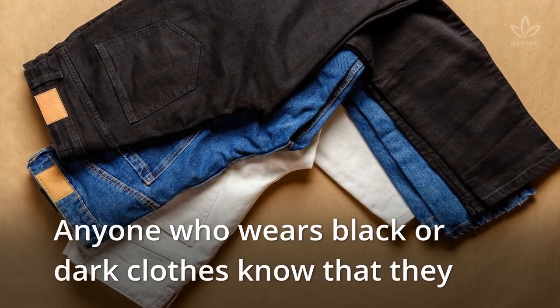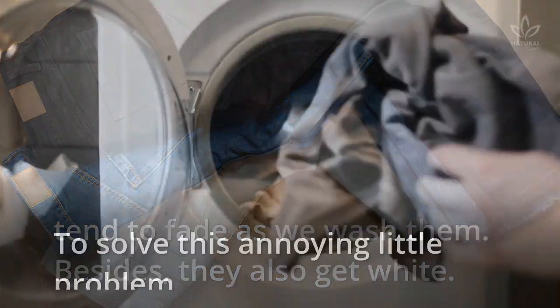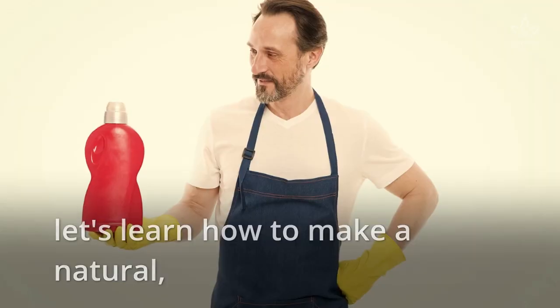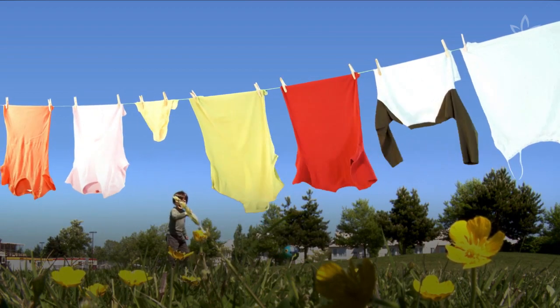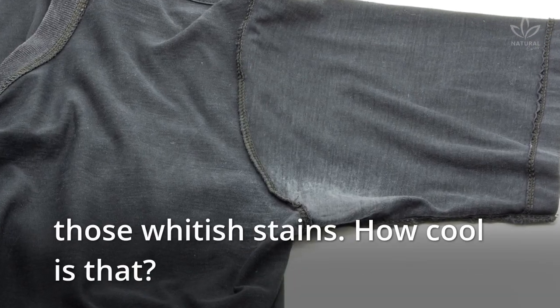Anyone who wears black or dark clothes knows that they tend to fade as we wash them. Besides, they also get white stains. To solve this annoying little problem, let's learn how to make a natural, homemade soap to wash your dark clothes. This recipe cleans while keeping the original color of the fabrics, besides helping remove those whitish stains. How cool is that?